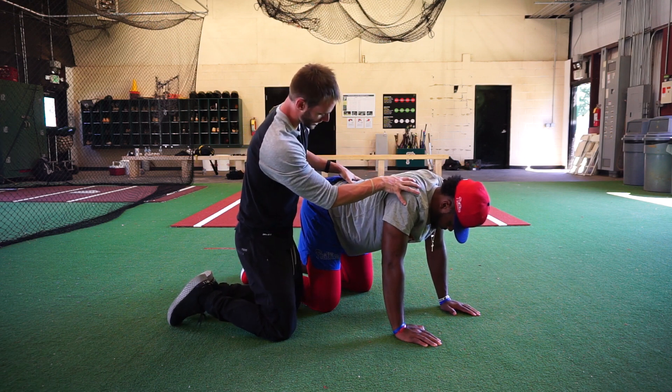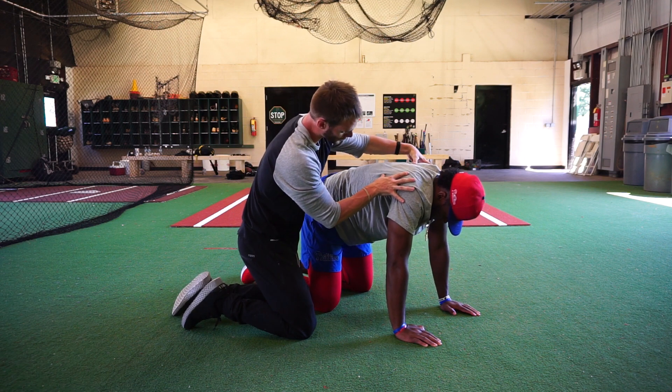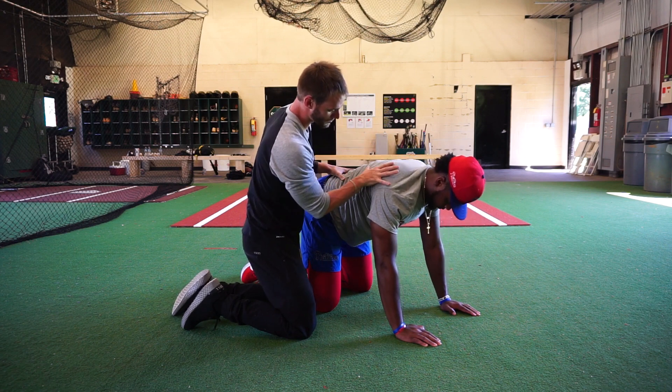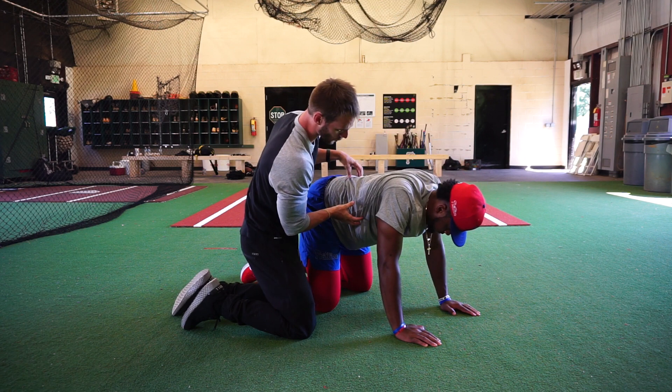We're going to do scap controlled articular rotations. We're going to get a nice neutral spine here to start. We're going to pinch the shoulder blades together, elevate them, and work them down in a circle like this. The whole goal is to be just moving the shoulder blades on the ribcage, keeping the spine nice and neutral and the neck relaxed.